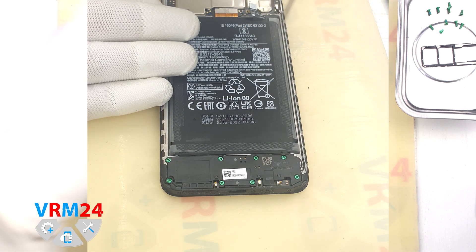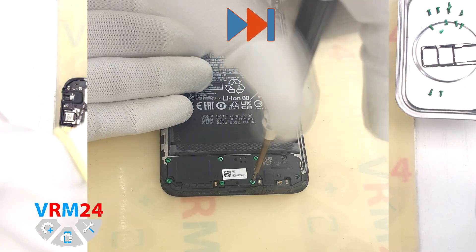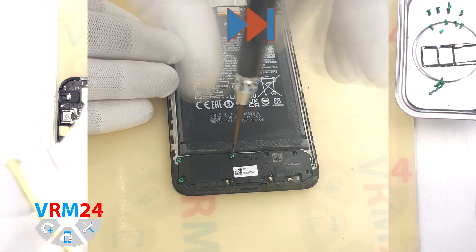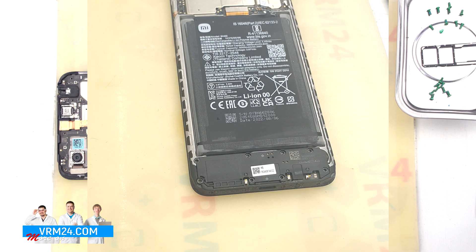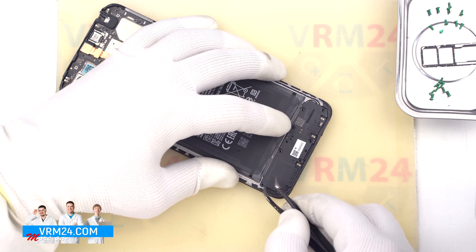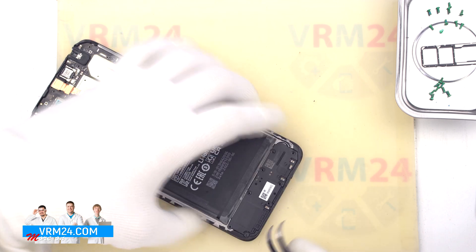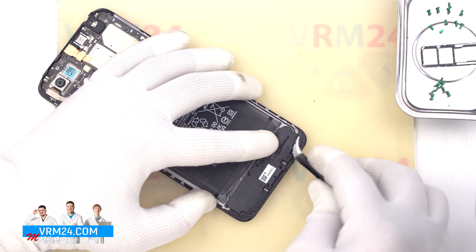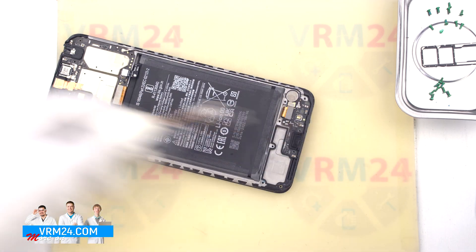Then we move on to unscrewing the screws at the bottom. For this we use the same Phillips screwdriver. It looks like all the screws are the same, but we still recommend placing them in a certain order just in case. And we can detach the cover with the loudspeaker. We find the right and convenient place to pry the cover off, gently hook the cover and lift it up. The loudspeaker is located on the inside of the cover.